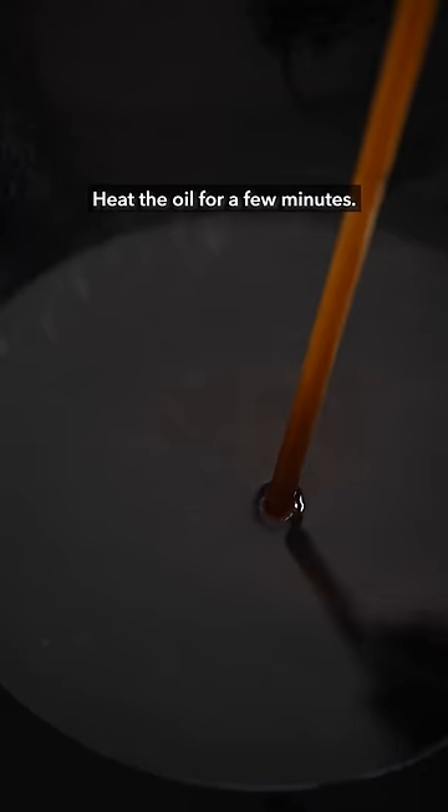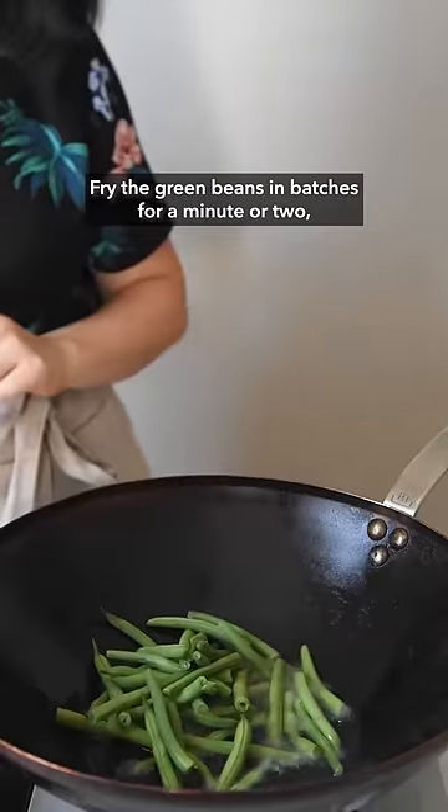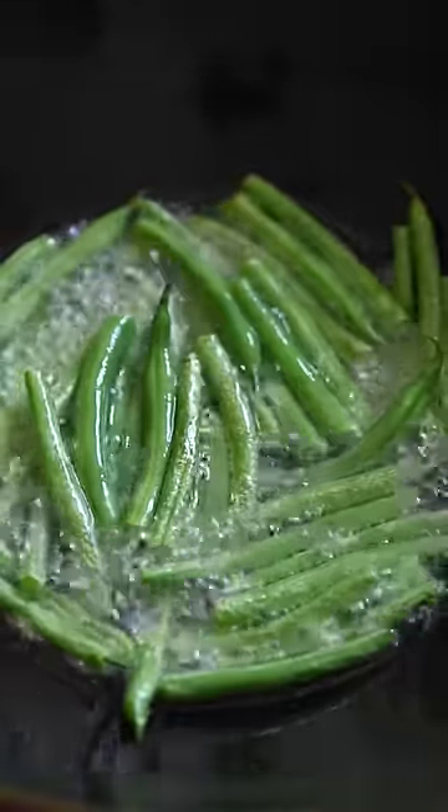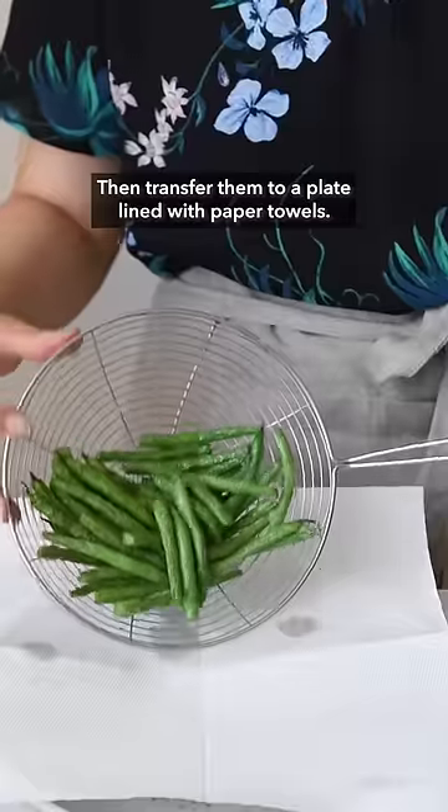Heat the oil for a few minutes. Fry the green beans in batches for a minute or two until the skin starts to blister, then transfer them to a plate lined with paper towels.